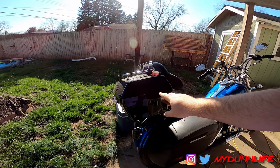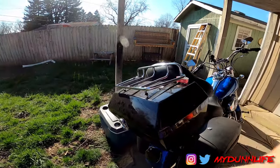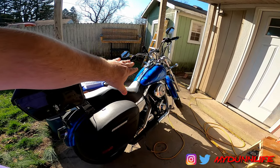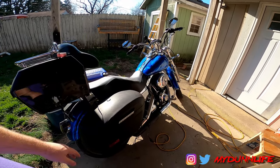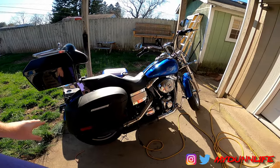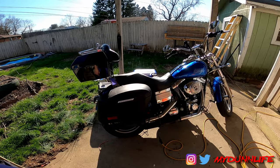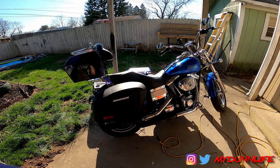This is the trunk tour pack, if you will, that is currently on my 2006 Dyna Lowrider. As you can tell, I'm sitting on my back porch right now because I had to make room for the latest edition, the 2011 CVO.